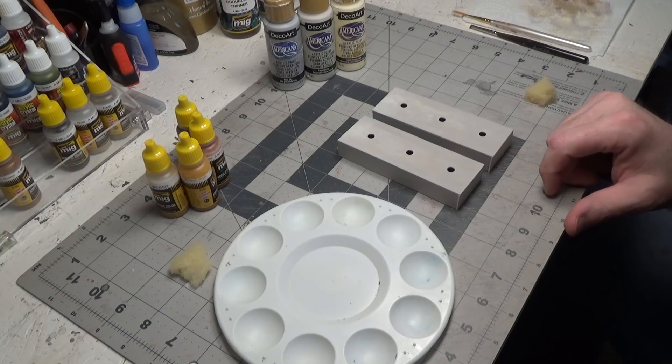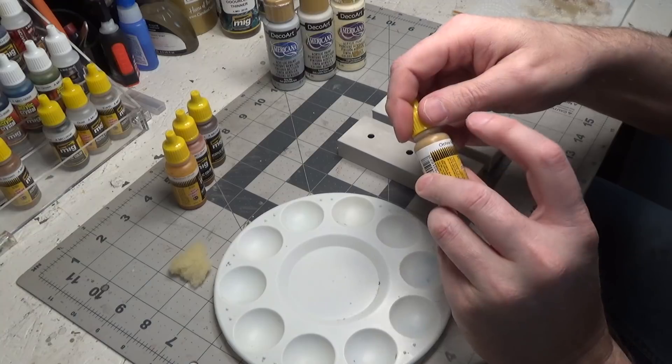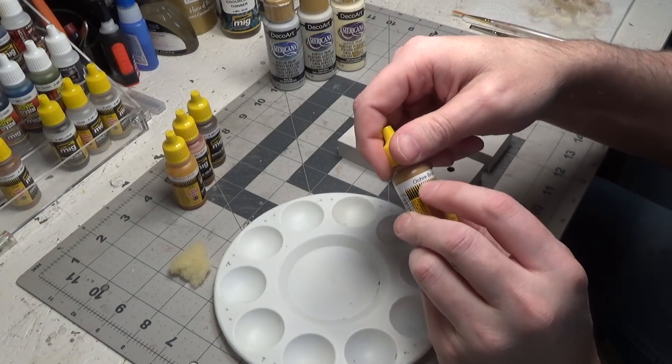Now we'll start by adding some rust and we'll work light to dark. I'm going to start with ochre.